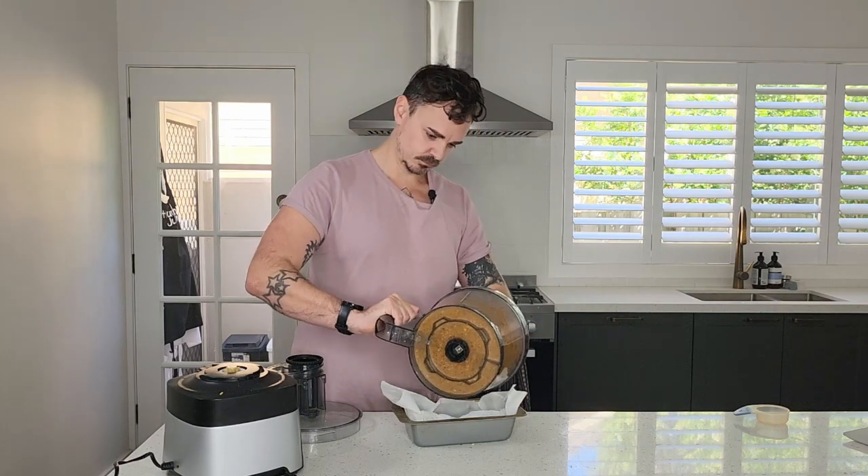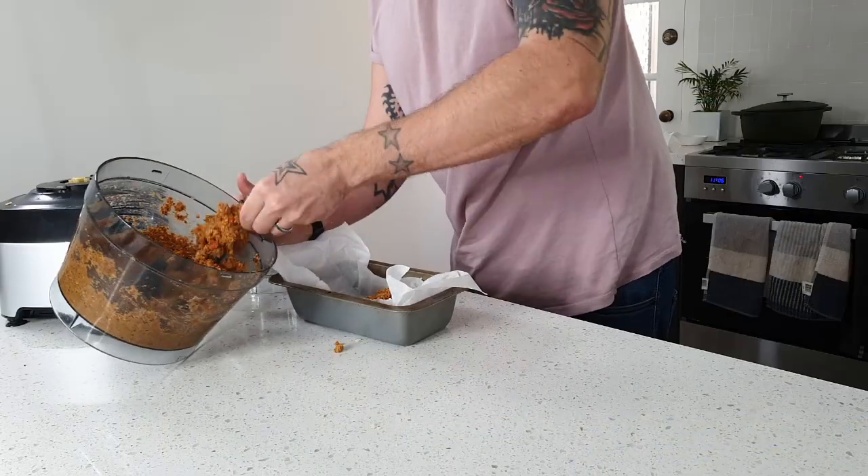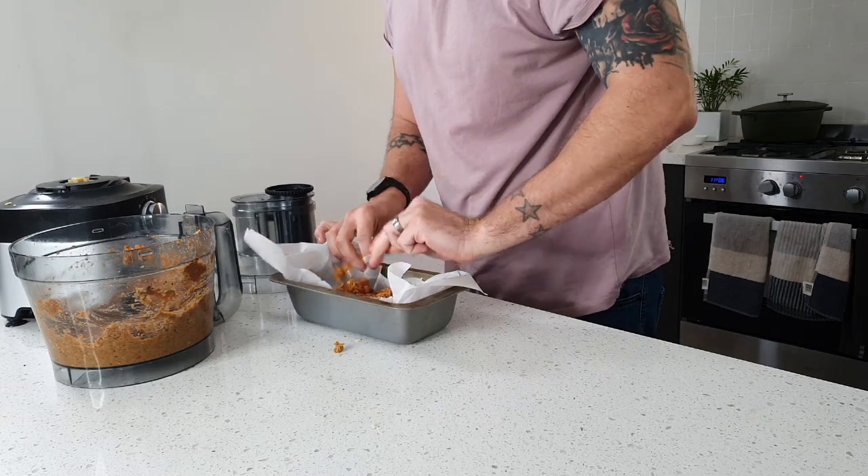Now we're going to form it into a loaf. The best way to do this is using a bread tin — I've lined it with baking paper so it's easier to pull out at the end. If you don't have a bread tin, just use a regular baking tin and mold it into a loaf shape. Flatten it and smooth it out to make a nice shape.